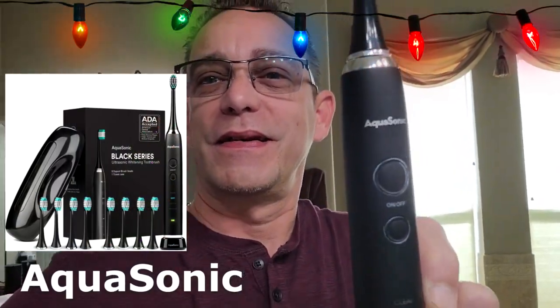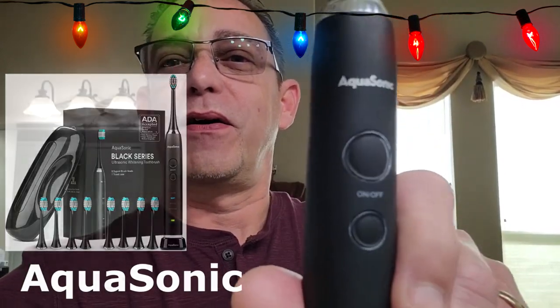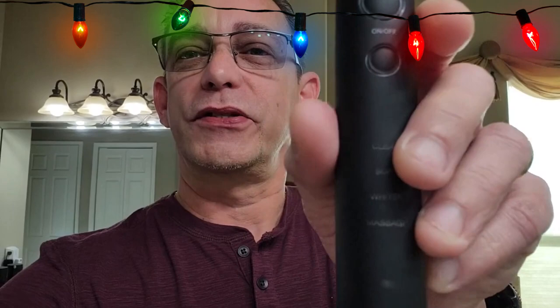The next item on my gift-giving list is the Aquasonic toothbrush. This comes with a nice handy travel package carrying case along with several different replacement heads. It will last you for years to come with all the replacement heads you get with it. It works great, has four different cleaning modes — aggressive to soft. I'm going to turn it on for you right here. See that vibrating? Nice vibrating.